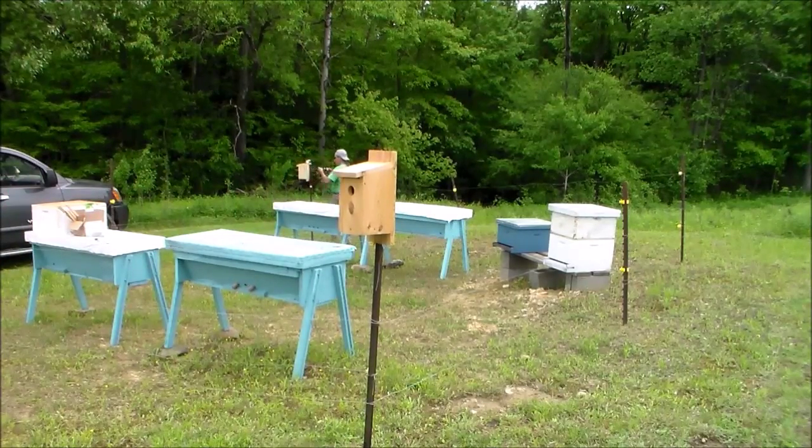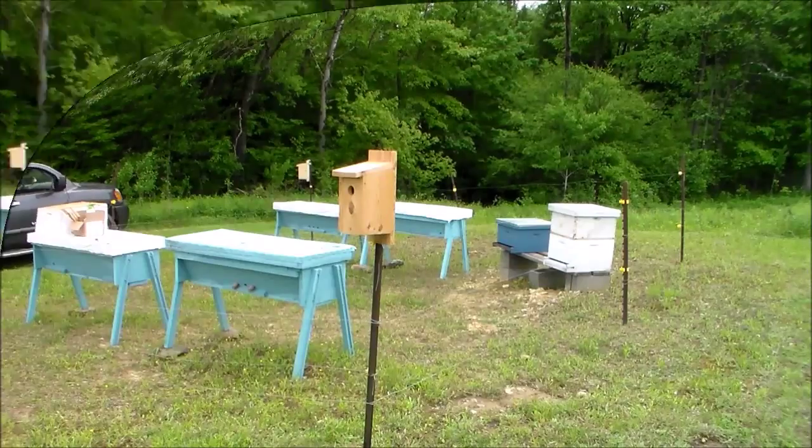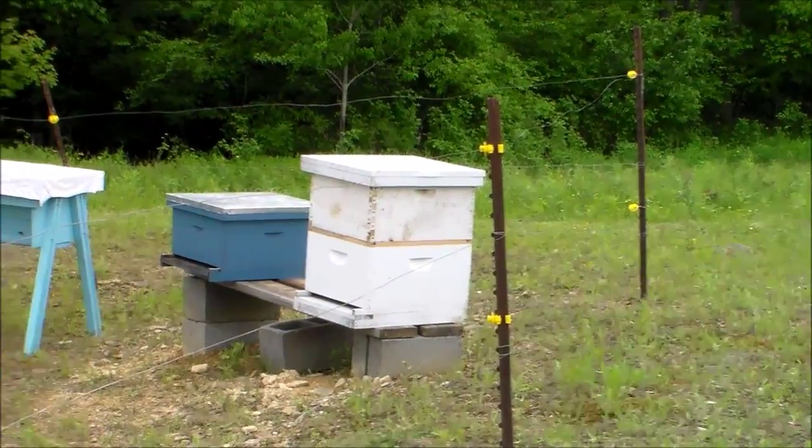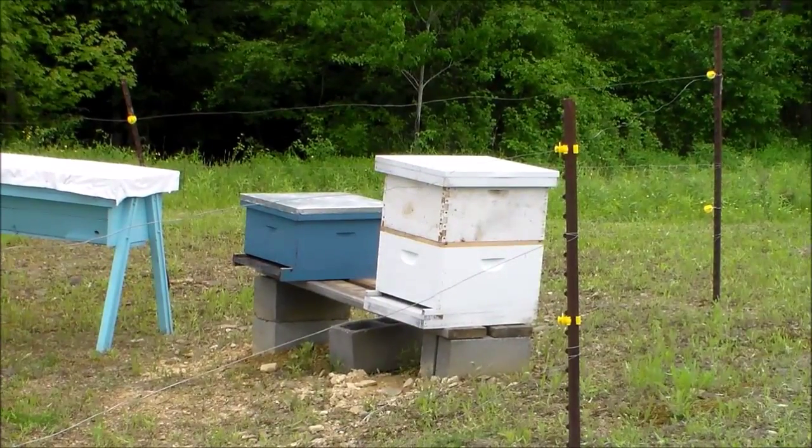I had a couple of bluebird boxes and I thought this would be a good opportunity to use the corner posts to hold them.